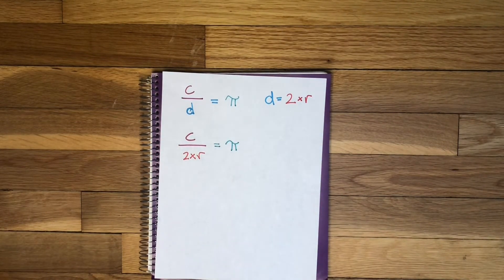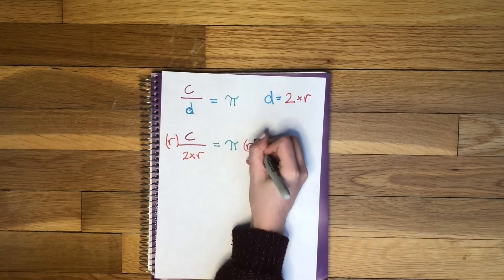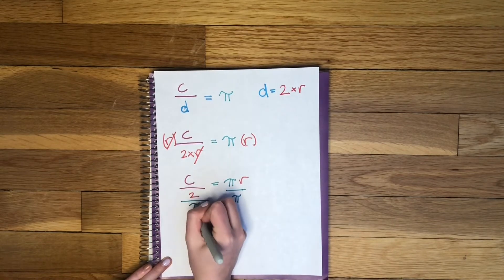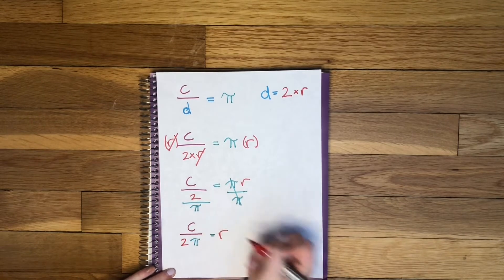Now we need to do some algebra to isolate R. If you haven't seen math like this before don't worry — just try to understand circumference, radius, diameter, and pi. First I'm going to multiply both sides by R and then divide both sides by pi. Our new equation is C divided by 2 pi equals R.